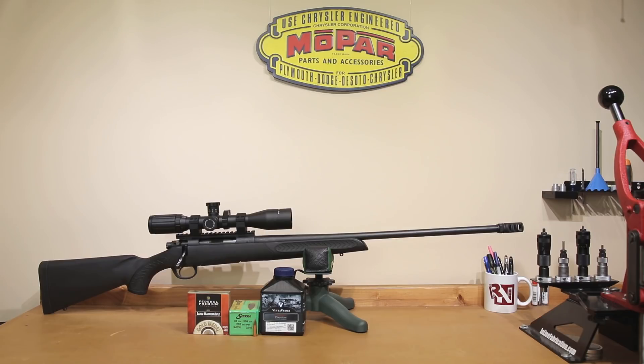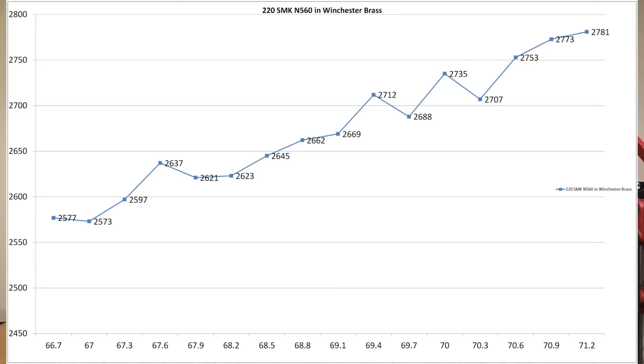When we started at 66.7 grains, our expected velocity was somewhere around 2,600 feet per second. Our actual achieved velocity was 2,577 — actually below our published data, whereas in most cases we've been significantly higher. Moving all the way up to 71.2 grains, our estimated velocity was around 2,800 feet per second, and we only achieved 2,780. It might have been nicer to test in 0.2 grain increments, but since 300 Winchester Magnum is a larger case, 0.3 is what we chose.